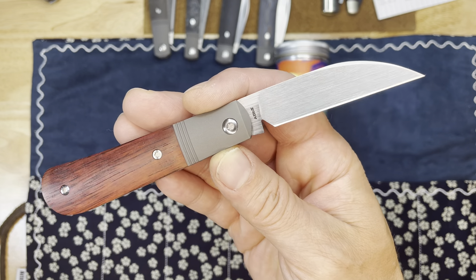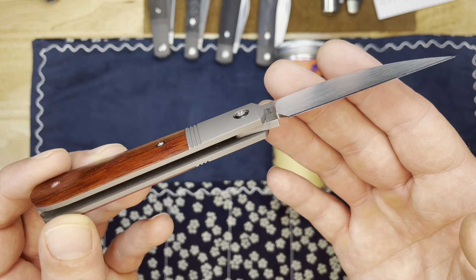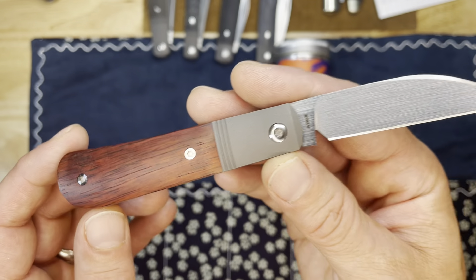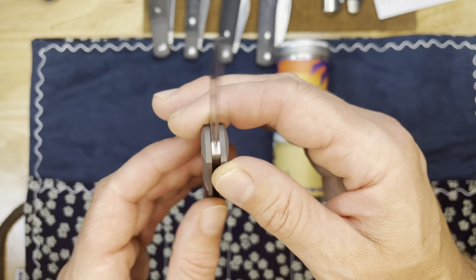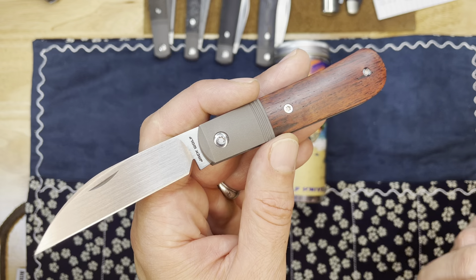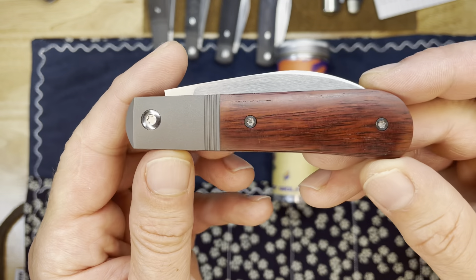I can understand on the first version not going for it, but he's got a brand now that people are really, really digging, so time to take that kind of a chance. I'm really happy he did, and I'm very grateful he sent me this knife. Thank you, Ben. This thing is absolutely beautiful — with that wood, the blasted titanium and the hand-rubbed satin, this is truly a gentleman's folder.